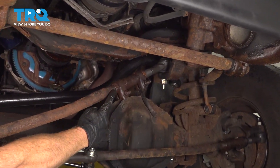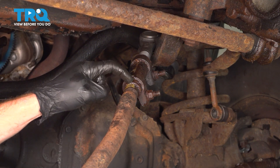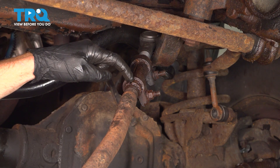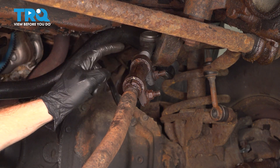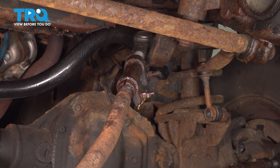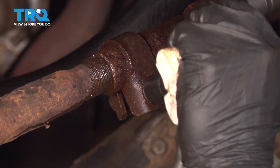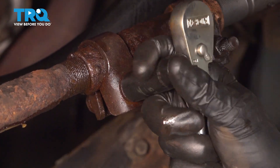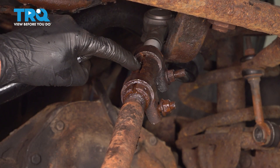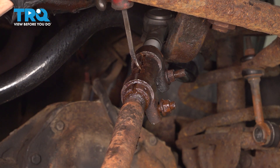Now we can follow this all the way down to where it connects to the sleeve. Paying attention in this area on the sleeve itself, you are going to find that you have a slot that makes it all the way from one side of the sleeve to the other. It might be located up along the top like ours or on one of the sides or even the bottom. This is an adjustment sleeve. Cover this area with some penetrant as well. Use a 15 millimeter to loosen up that jam nut. We'll apply extra penetrant spray inside of the slot of the sleeve, then continue on with a hammer and pry bar. Slide this right inside the slot here.